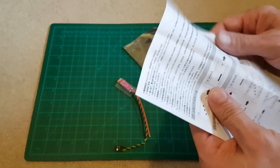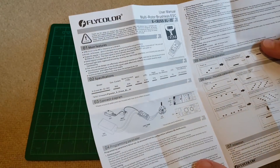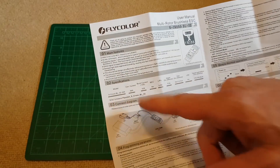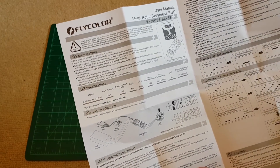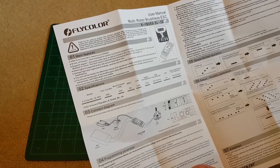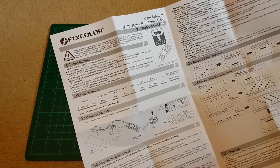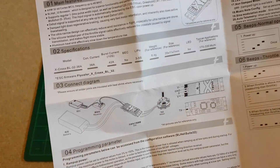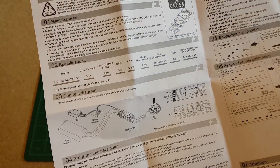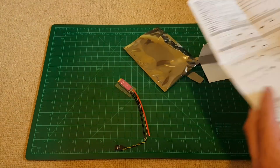The manual is in Chinese on one side, but there is some English. As I mentioned, 36A of continuous current and burst current up to 42A for up to 10 seconds. No BEC, of course — it's not needed for the quad. There is also a connection diagram, and it has telemetry, so you can actually monitor the current of each ESC.